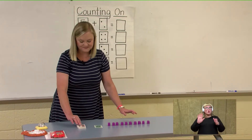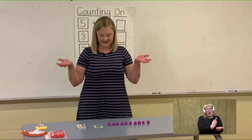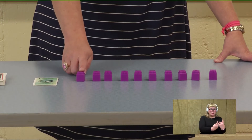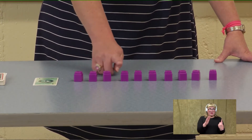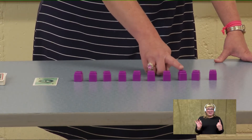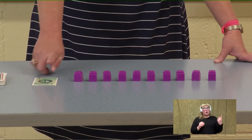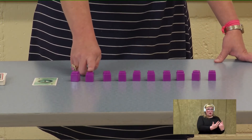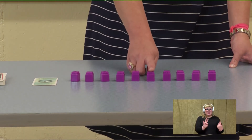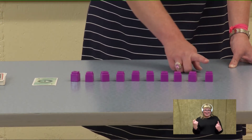You ready to flip over the next card? This time it is one. Let's try this one together: one, two, three, four, five, six, seven, eight, nine, ten, eleven. Let's recount that: one, two, three, four, five, six, seven, eight, nine, ten, eleven. Awesome job! Let's flip another card — it's four. Let's count on from four: four, five, six, seven, eight, nine, ten, eleven, twelve, thirteen, fourteen. Let's recount: four, five, six, seven, eight, nine, ten, eleven, twelve, thirteen, fourteen.